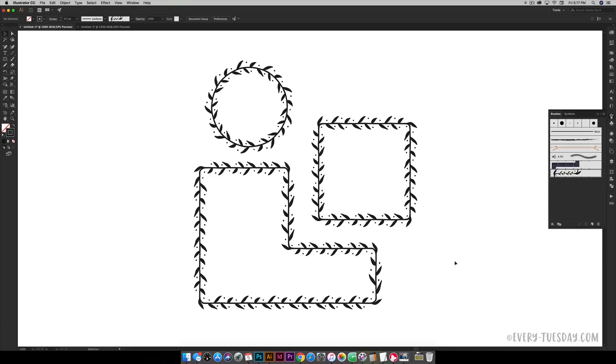Hello and welcome to another EveryTuesday tutorial. In this week's tutorial we're going to talk about how to create corners for pattern brushes. I did create a tutorial a while back that showed you how to convert your hand-drawn doodles into a pattern brush so you can make a really easy wreath. But if you have anything with sharp angles like a square or a rectangle you need to incorporate corners into your pattern brush.